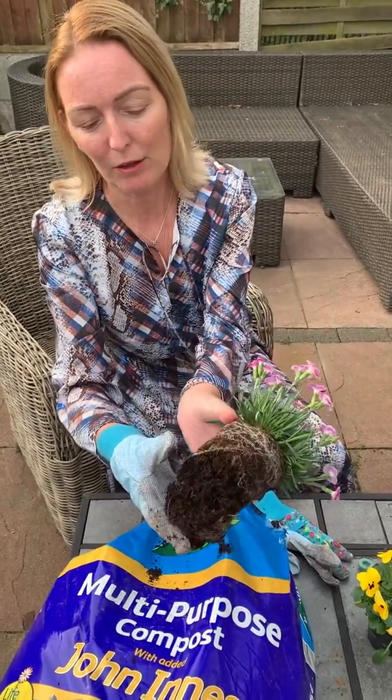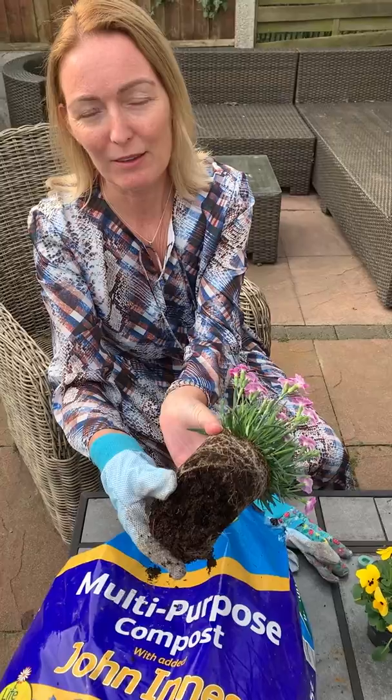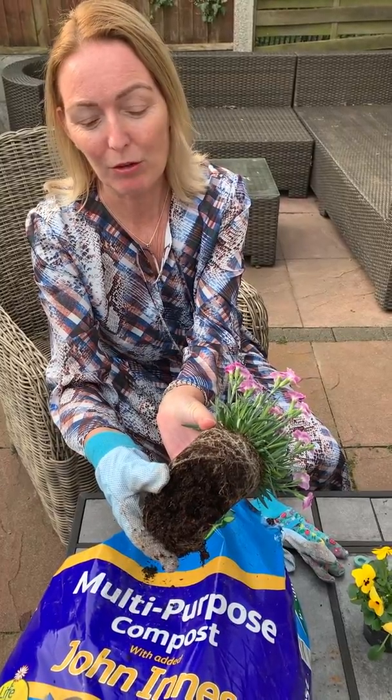We also need to water these plants every single day. So if it doesn't rain, we must remember to water them. If you look closely at these roots, can you see? You have to look after them.